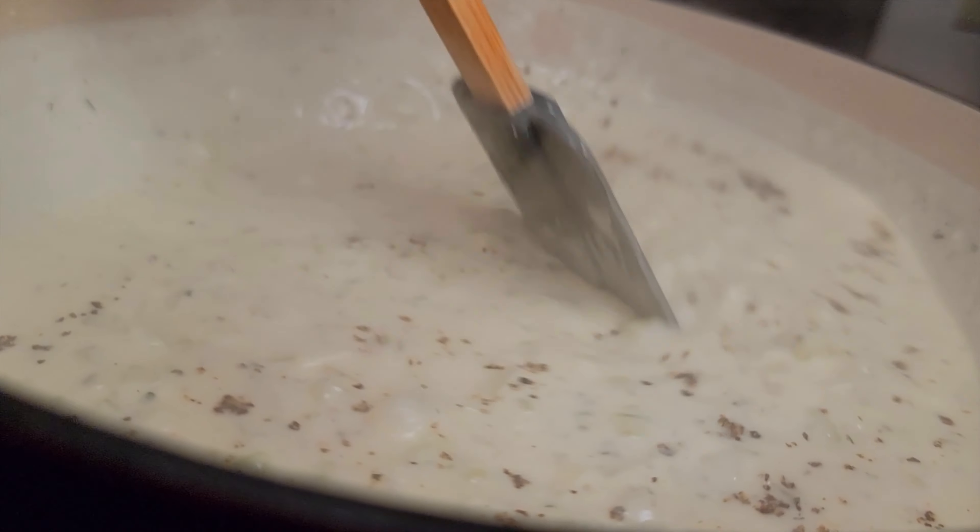This is a 13 by 9 pan. If you don't want that many green beans, you can take it down to two cans. No sauce left behind — we don't waste nothing in this kitchen. We're going to get all that sauce from the Dutch oven into the pan. Make sure you flatten the top of the green bean casserole so everything cooks nice and even. Then we're going to top this off with that Katija cheese.